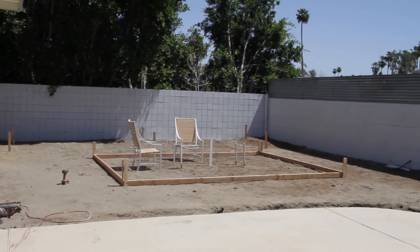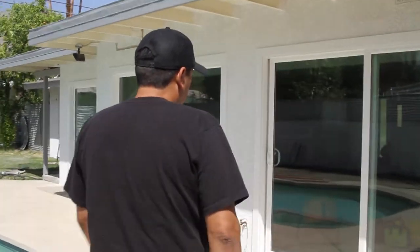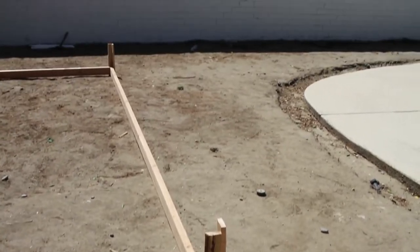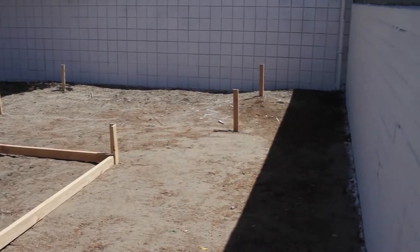We've got our side-to-side location pretty much in line. Now we're going to determine front to back. On this area I wanted to have it more towards the front, because as we come out of the house we want to be able to see the fire pit. As I come through the front door I can still see the fire pit area, and we still have enough room for some grass in the front and along the side. A little bit more room in the back — we're also going to do some bocce ball and horseshoes back there.